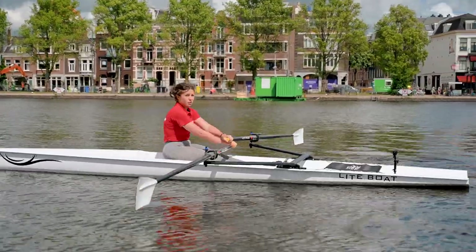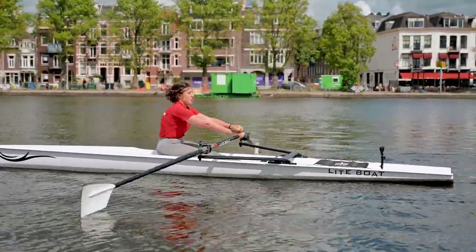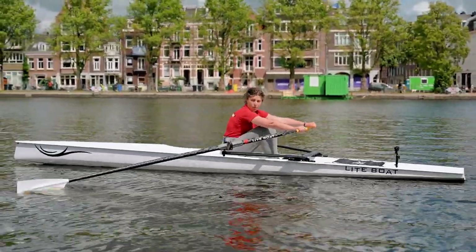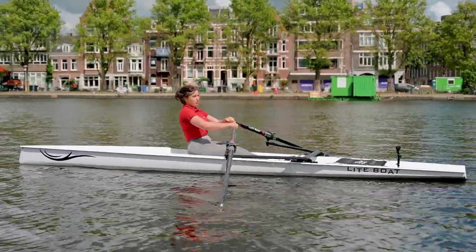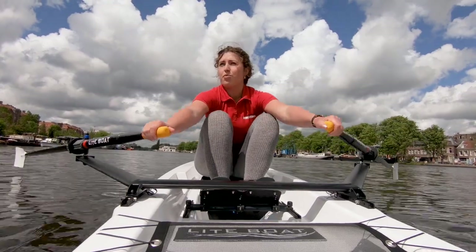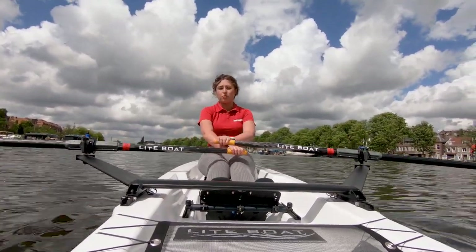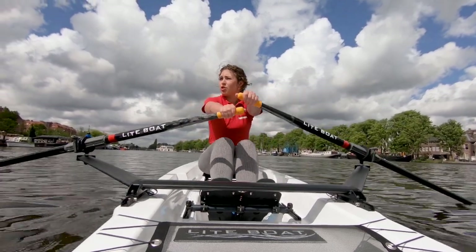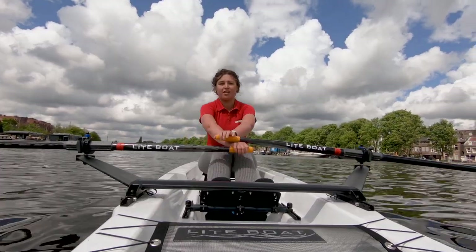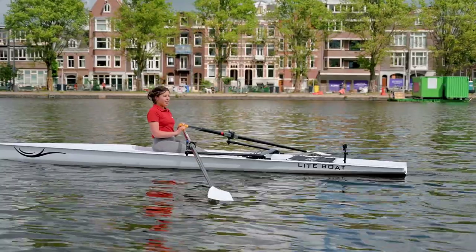And once this feels comfortable, you can start using your legs. So go like this: arms back, right up, drop them in, push down, let them come towards you. Right up, push away, and let them come towards you. Just remember, drop them, use your body, and push to pull down again. And there you go. And that's a full stroke.